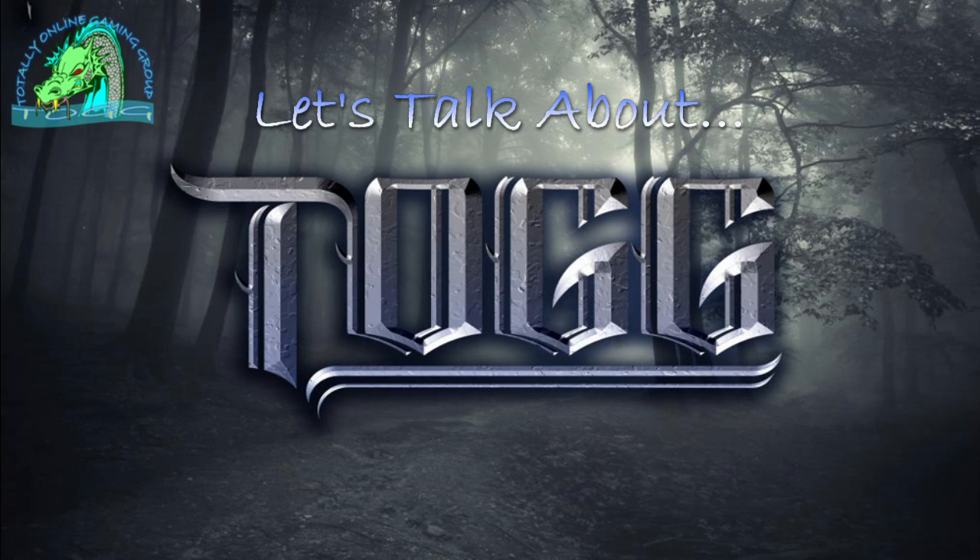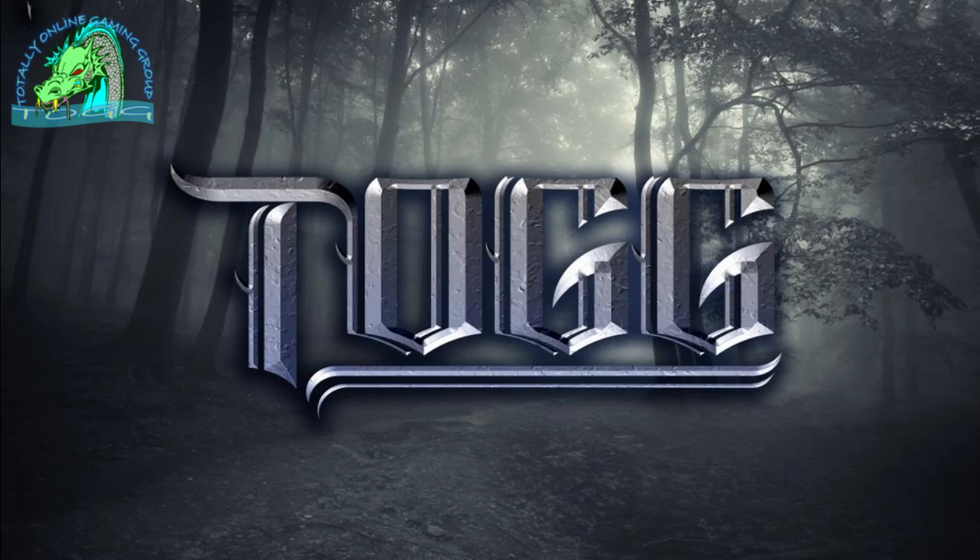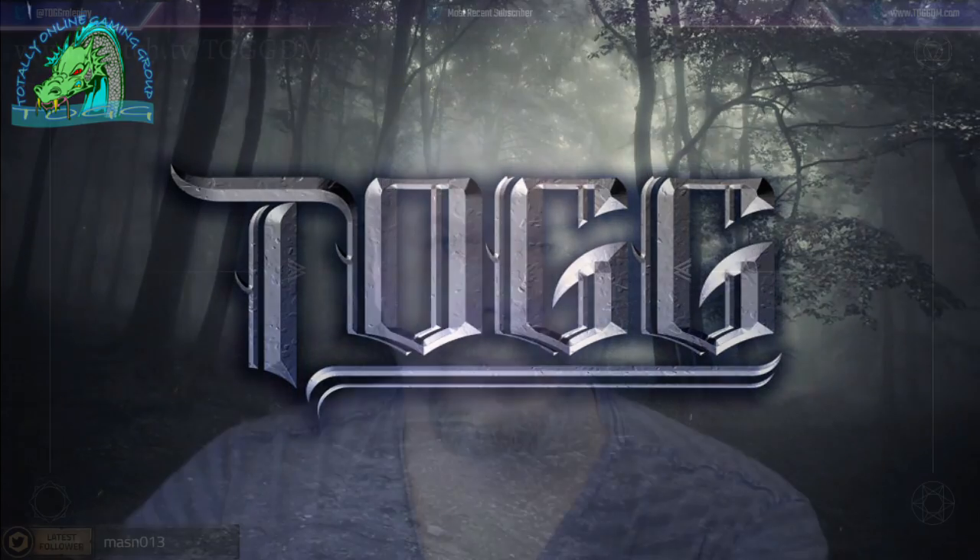Hey everyone, I'm Jason from Totally Online Gaming Group, and I want to welcome you to our latest episode of Let's Talk About — a show where we look at awesome software, cool tech, great tools, and all sorts of stuff that you can use to enhance your tabletop gaming experience, no matter what tabletop gaming system you use.